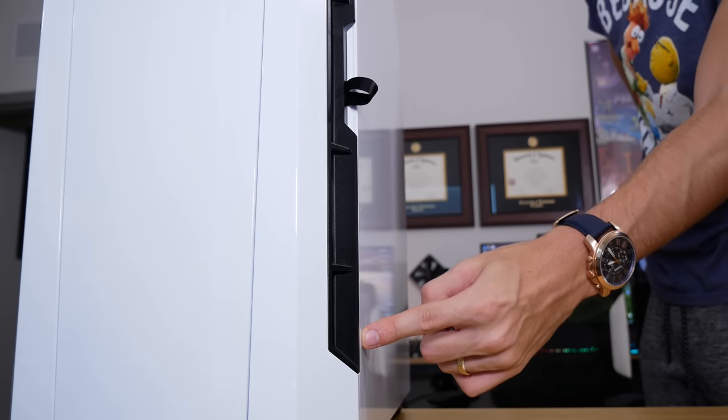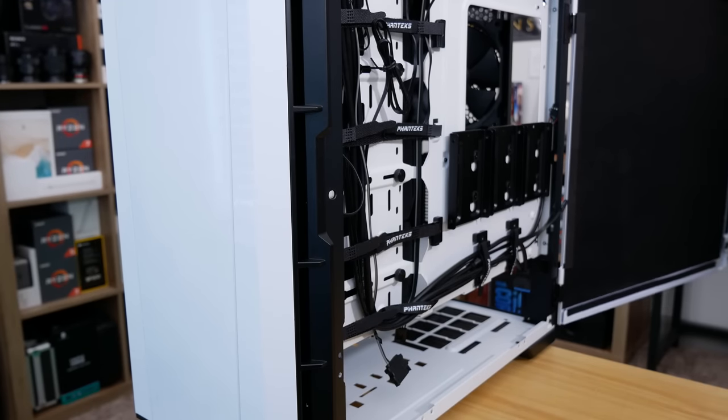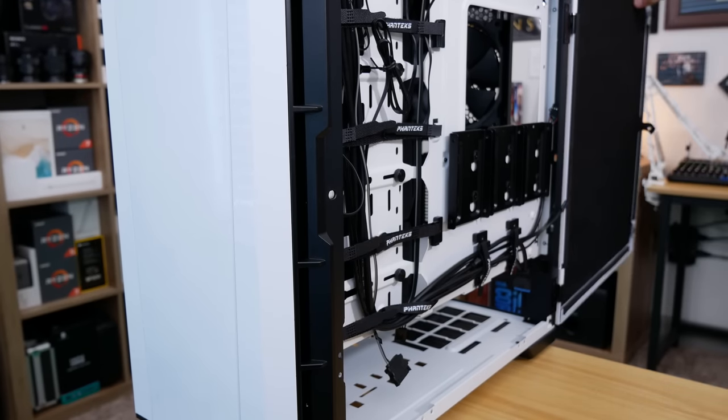Now let's talk about these panels. Both the left and right panels are hinged and can swing open slightly past 180 degrees. I tried removing mine, but unless they were super glued down, they weren't coming off. I don't know if they're supposed to be removable — they were on the Evolve X, but at least on this sample I could not get them off. It felt like it was going to break the case, so I just left them. The good thing is because it swings open past 180, it's really versatile, so you can kind of make space where you need it.